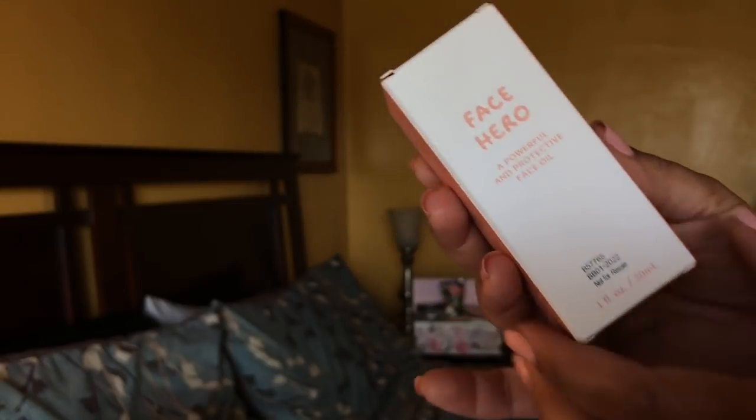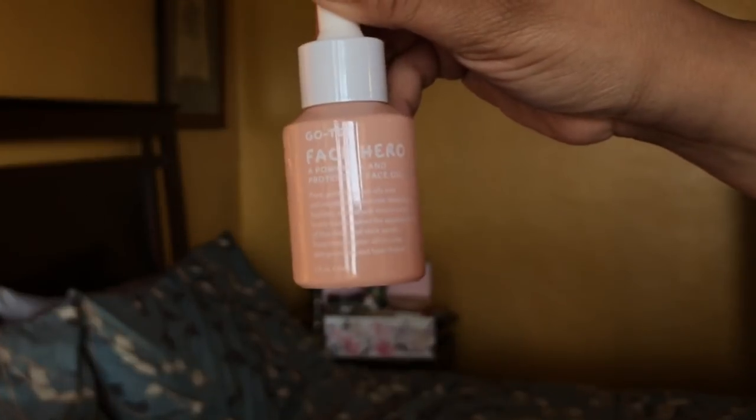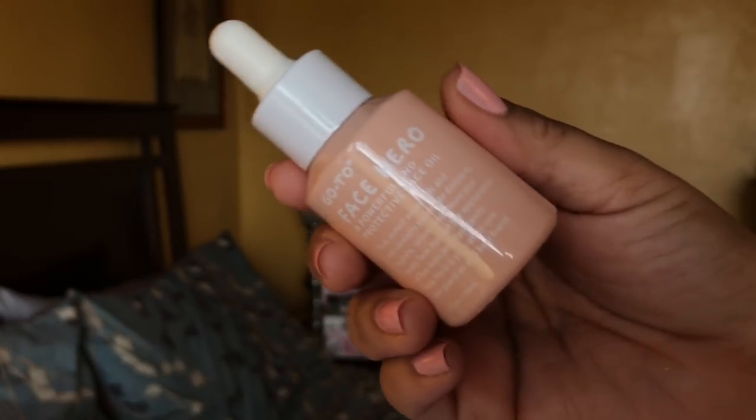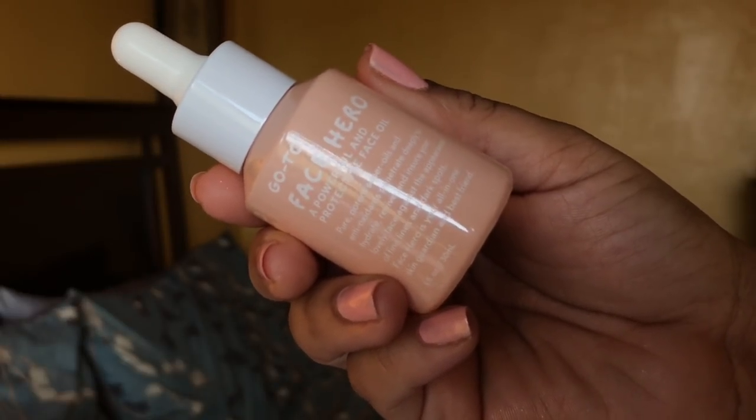The first one is the Go-To Face Hero. This is a multitasking cocktail of natural ingredients — it's a face oil. I love face oils, and the ingredients include almond oil, jojoba oil, macadamia oil, and Brazil nut oil — that's an expensive oil. It has a spa herbal scent. If you have dry skin, highly recommend implementing this. If you have oily skin, implement a face oil — it will reduce oil production on your skin.